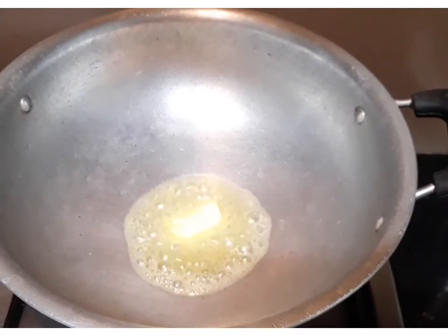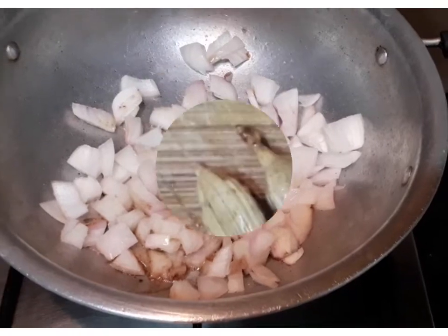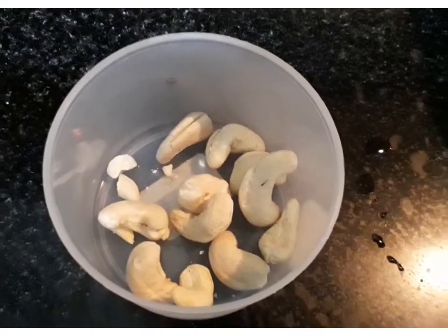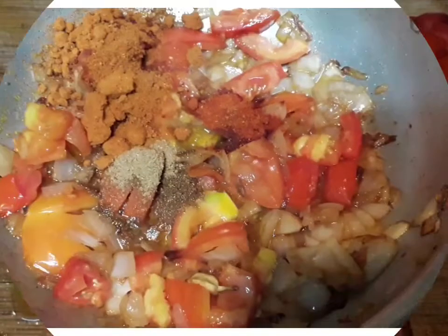We add a pan and add a tablespoon of water. Add some cashews and a medium-sized tomato.